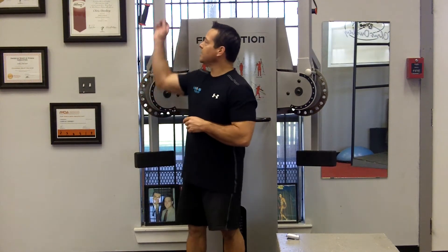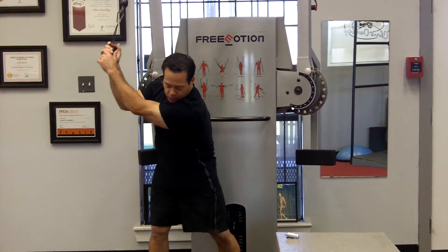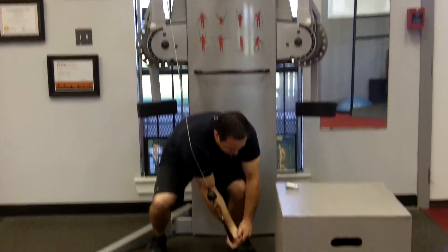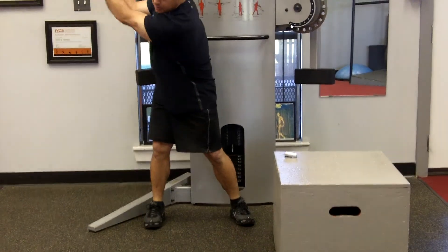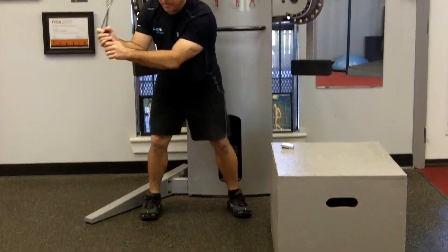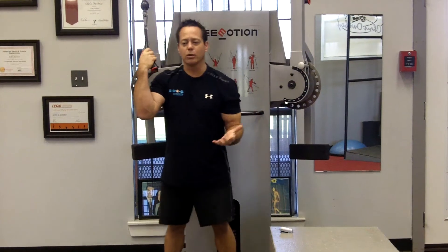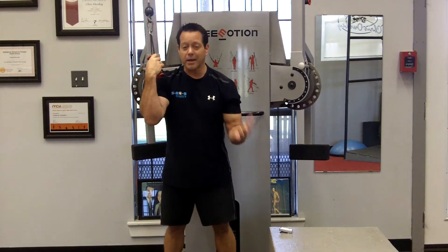In a general fitness routine they have something called a wood chop. In a wood chop you'll get your cable and actually come over, touch your knee, and then back up — back over, touch your knee, come back up. It's a great way to increase core strength, but unfortunately in our world that's going to create a really bad improper movement pattern.